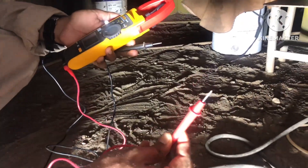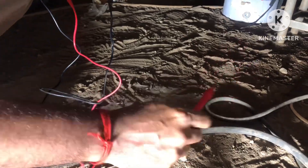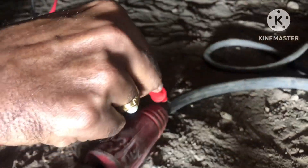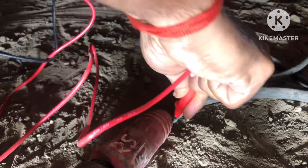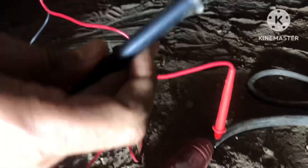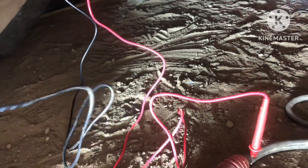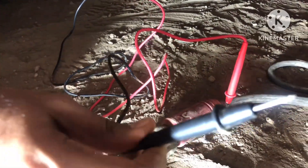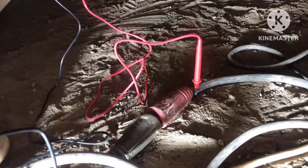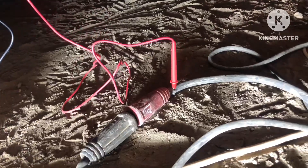This positive terminal — this red color pin is connected to this positive terminal, which is connected to this welding electrode holder. You have to connect it like this. Then the black color we have to connect with this earthing clamp — the cable which is connected to the earthing clamp, connected here.